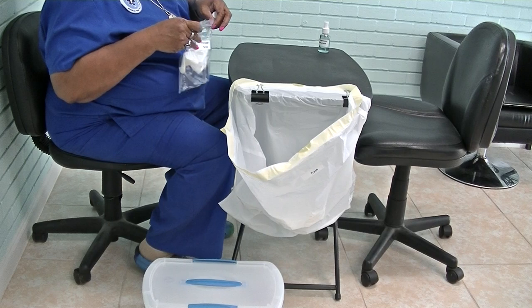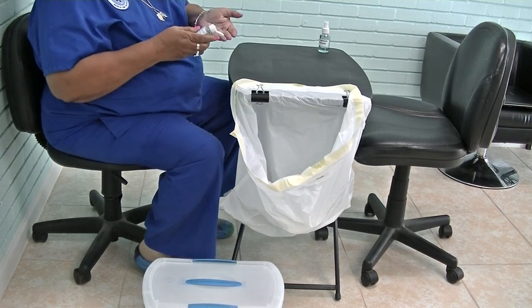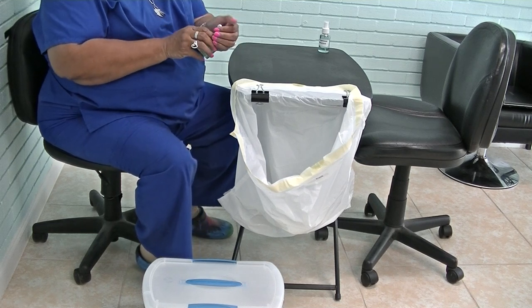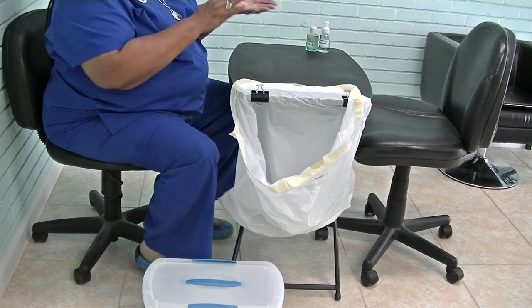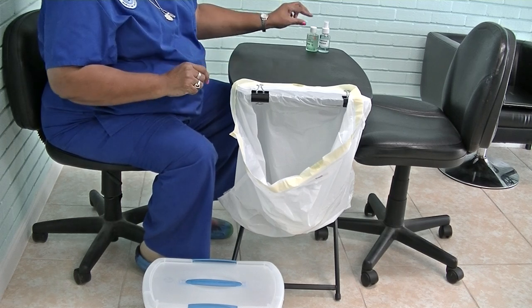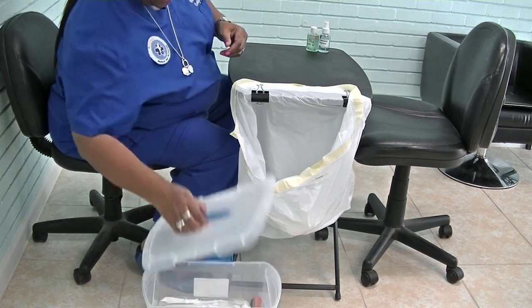If you have any extra paper towel, you can throw that in the trash. Then sanitize your hands. When you sanitize your hands, be sure you don't grab it like this — hold it up so your Rater can tell that you did not touch the applicator to your hands. After you sanitize your hands, you can go back in your bag.